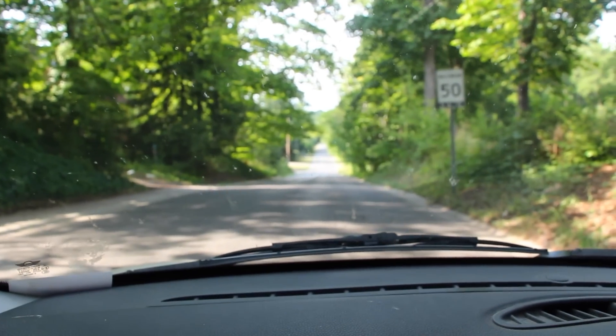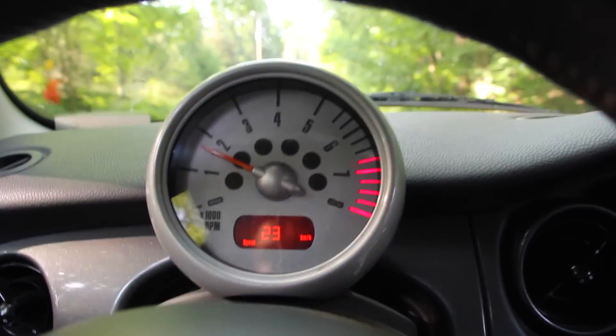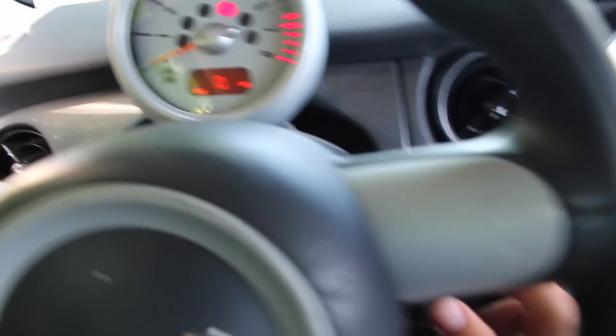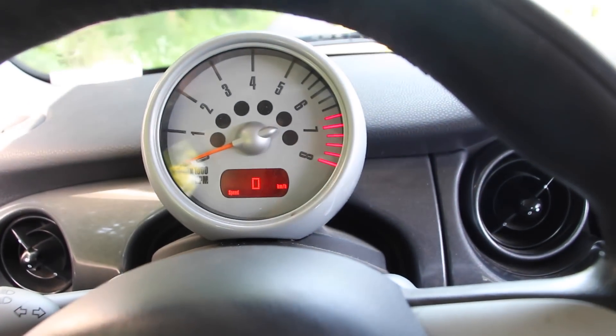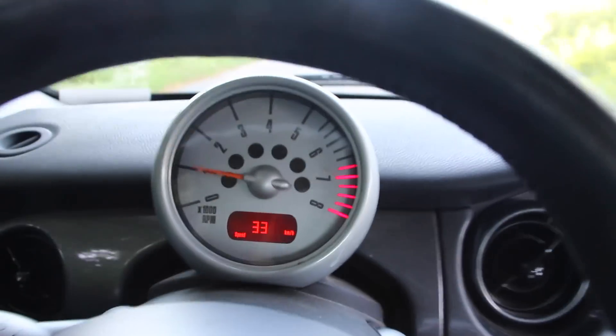You can do this on an incline or on flat ground if someone pushes you. With the car off, turn the key to key-on engine-off, put it in second gear with your foot on the clutch. Let go of the brake until you start gliding and gain speed, then let go of the clutch and it will turn the car on. And just like that the car is good and you can drive like nothing happened.